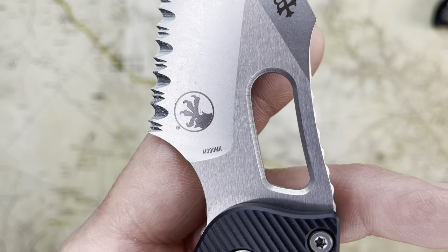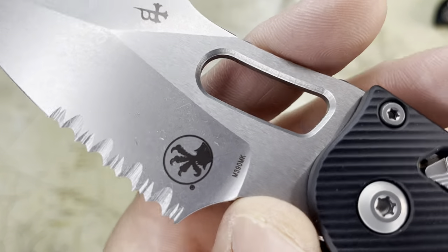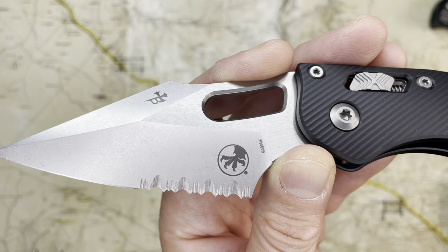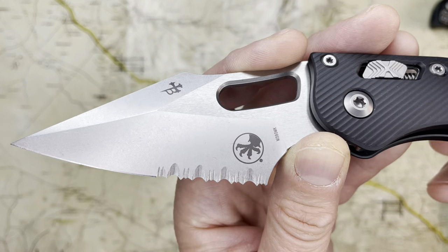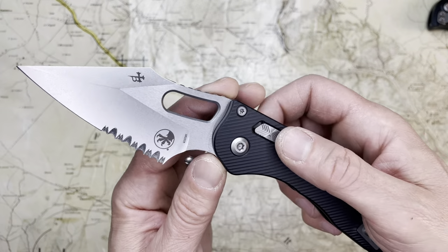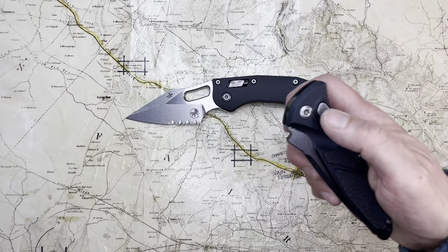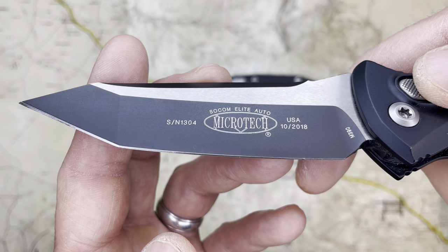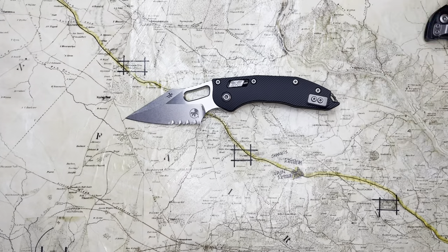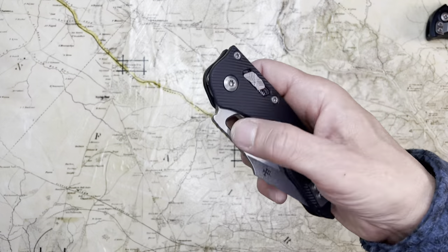Have I expressed my feelings on serrations adequately? I don't think I have, but I'm going to stop right there. Because I love that Talon logo — I think it's one of the coolest logos ever for any company anywhere. Microtech is the only company that I actually look forward to billboarding on. I would be disappointed if it wasn't there. Good design of knives, good graphic design on the blades.